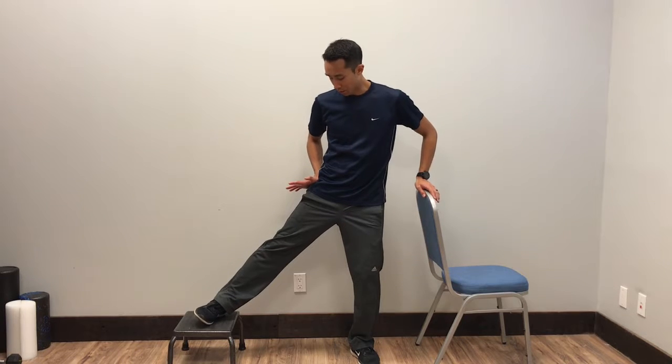For the hip joint mobilization, you're going to stand next to something sturdy. You're going to grab a hold, and with the leg that you're going to be mobilizing, you're going to place your hand right where that hip joint is.